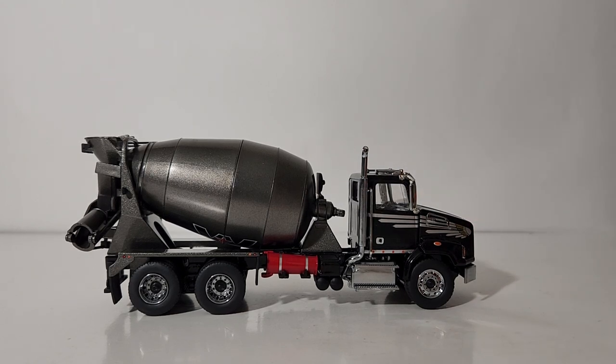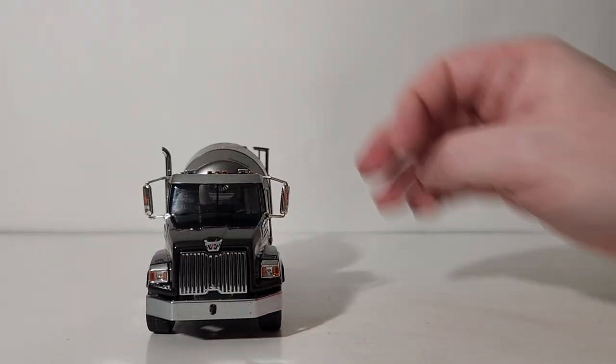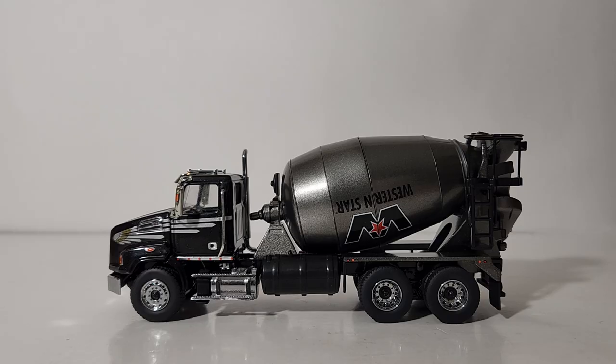...a skilled collector could probably do so. So that is the details and decals on the cement mixer. Let's turn our attention now to functionality.